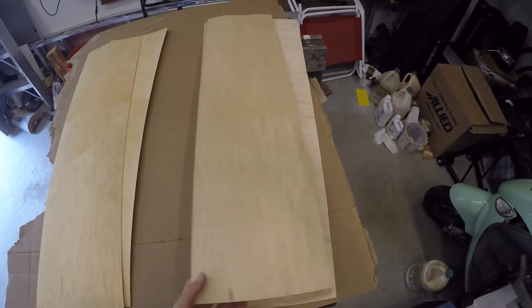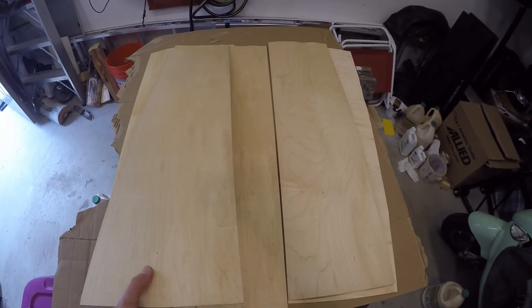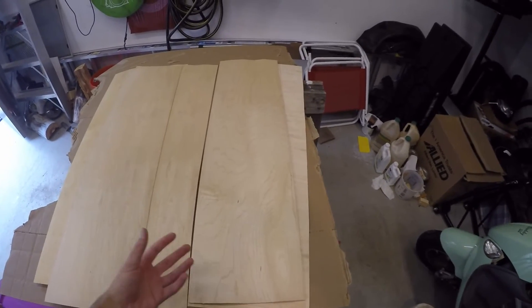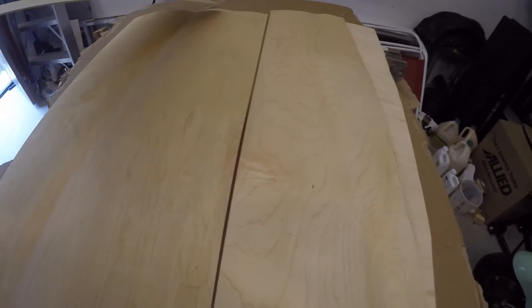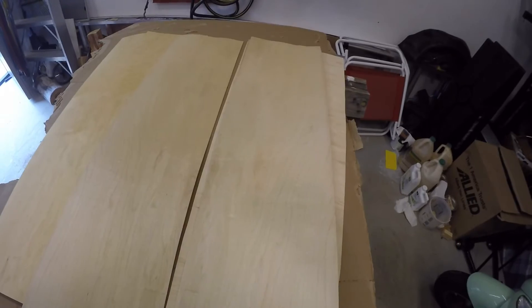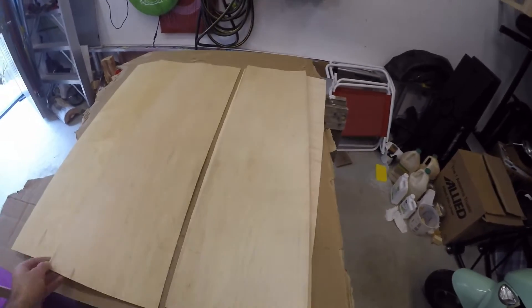Next we have these, and we have three of these — they're called core veneers. The core veneers are almost identical to the face veneers, with the exception that they are allowed to have certain imperfections: they can have splits, they can have knots. If you could see this one, it's got kind of a weird split running up it. Some of the other ones actually look pretty good and could probably be used as face veneers. So we have three of these core veneers.